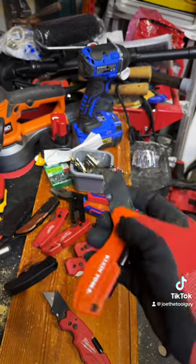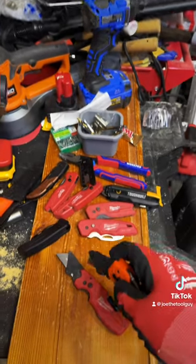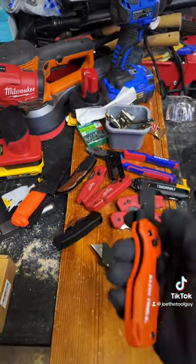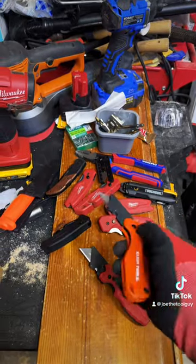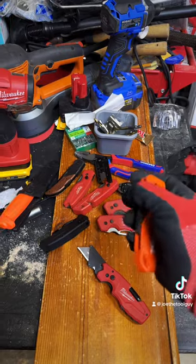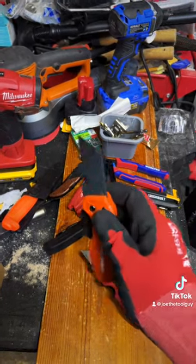135 degrees — oh, it does lock. Nice, check that out. Milwaukee, y'all better get on that. And of course 180 degrees, which if you don't have that, it's probably not a good knife. Fairly smooth, though it seems like it gets stuck a little bit at the 135-degree mark. But just like any other Fastback, a little bit of break-in should handle that problem.